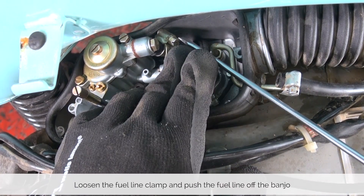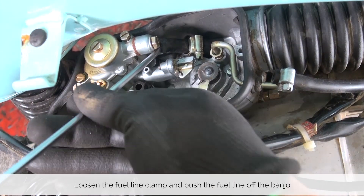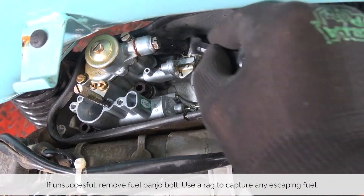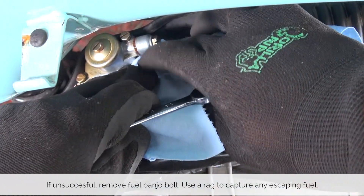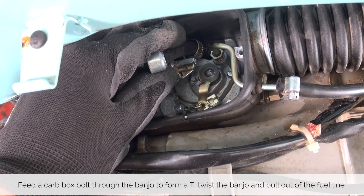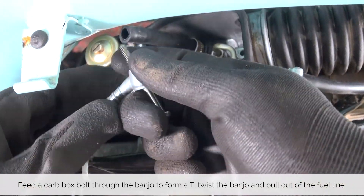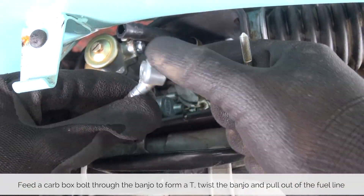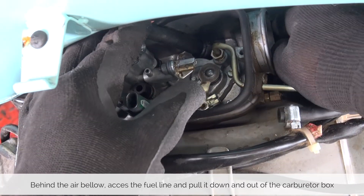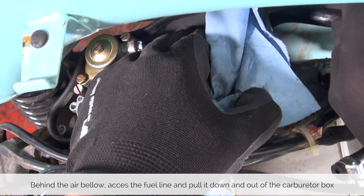Now loosen the fuel line collar clamp and push it down. Sometimes you get lucky and the fuel line slides right off, but in this case it is stuck on there so we need to remove the banjo. The easiest way to loosen the banjo bolt is with an M10 wrench — then use a rag to capture any fuel that's going to be running out. Remove the bolt and free the banjo from the carburetor. A little trick is to use one of the bolts from the carburetor cover and put it through the banjo, as it gives you a nice little T to put pressure on the banjo — twist it and it will pop right out. Behind the air bellow you have access to the fuel line which you can push and pull out of the carburetor box. Again use a rag as there will be a little bit of spill from leftover fuel in the line.